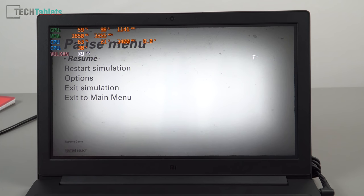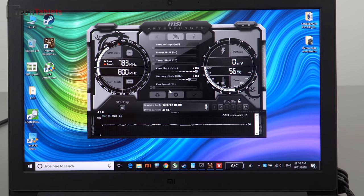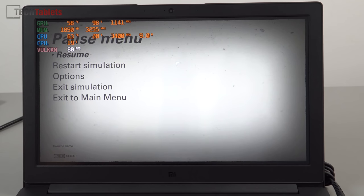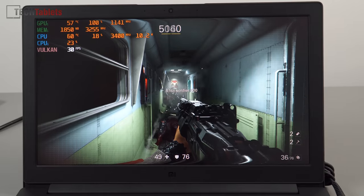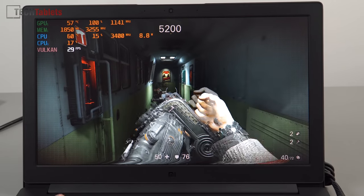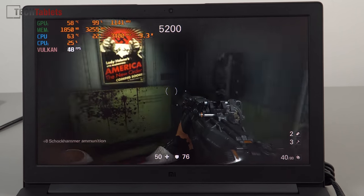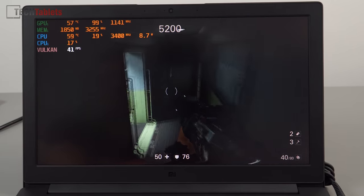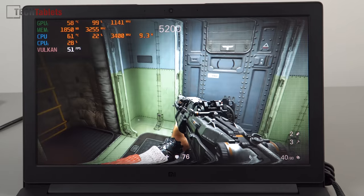Looking briefly at gaming performance — I may do a separate full gaming review. I've overclocked the GPU to give it a helping hand, maxing out the core clock, and the memory clock could probably go even higher at 750. Even so, with Wolfenstein at 720p on lowest settings it's struggling — semi-playable with really bad frame dips. It ran out of VRAM; with only 2GB this game needs 3 or 4GB.